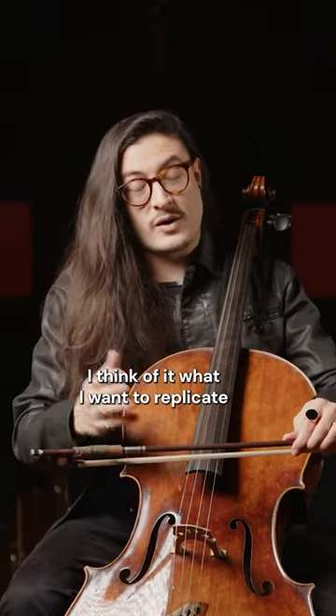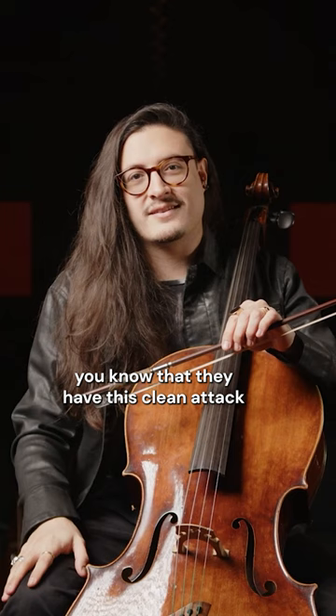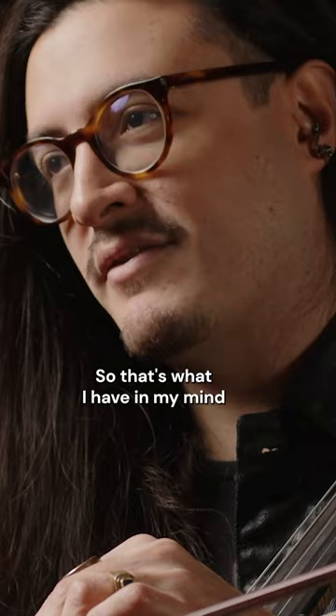What I want to replicate when I play these little runs like this is when I hear a very good pianist play a repertoire like this — they have this clean attack on every key, but somehow it's soft, and somehow each note is separate from one another. So that's what I have in my mind and that's what I want to replicate.